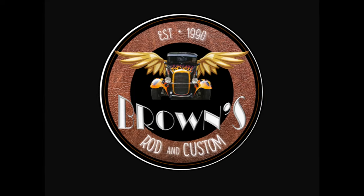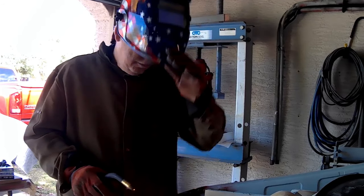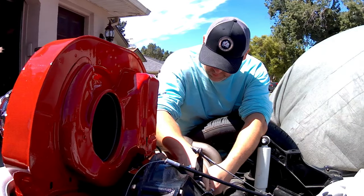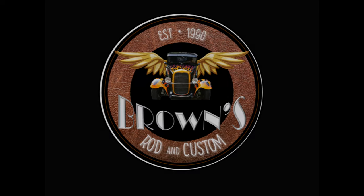Welcome to Brown's Rod and Custom, your home for street rods, muscle cars, and Volkswagen content. This is my dad, Big Ron — he's our body man and fabricator. This is my beautiful wife, Megan, our editor-in-chief and supporter. And this is me, Adam, the designer mechanic for our projects. If you find our videos helpful, like and subscribe for more content.